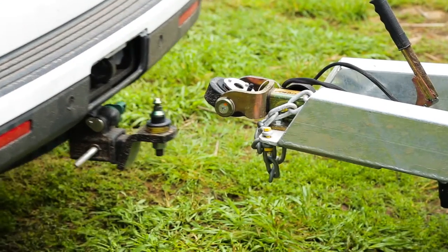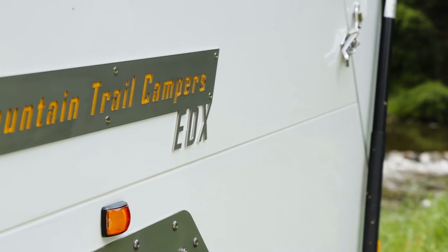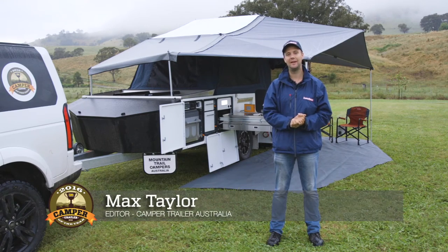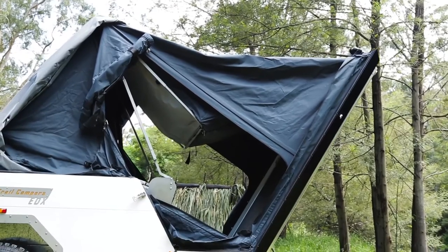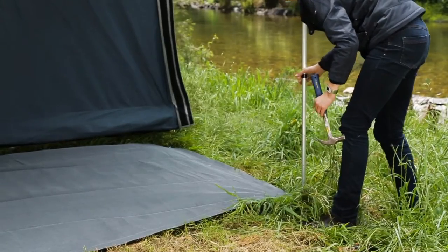Welcome to the EDX Hard Floor Touring Edition by Mountain Trail. I guarantee you have never seen a camper trailer that's this quick and easy to set up. The hard floor opens at the push of a button — literally in one minute — and this awning behind me is a one-person, one-minute setup job too.